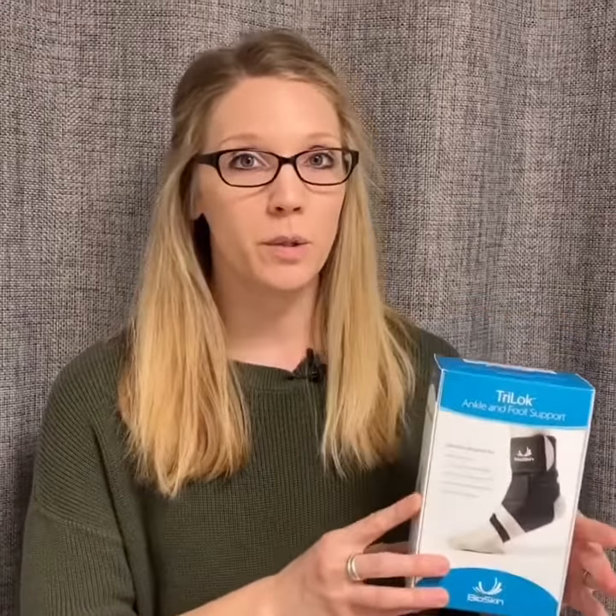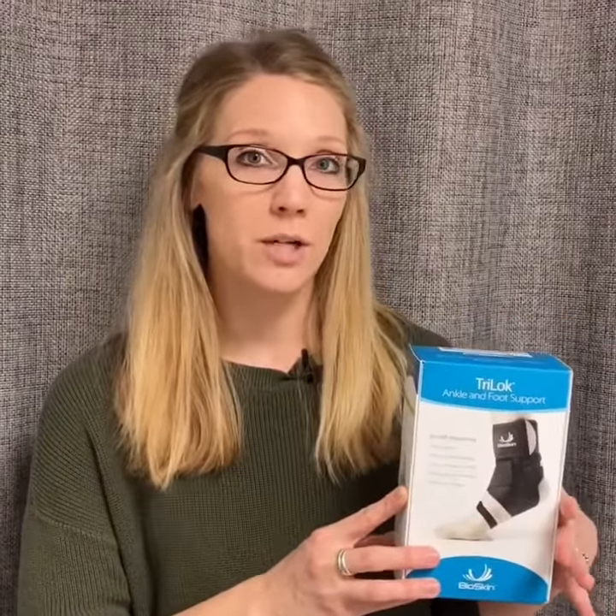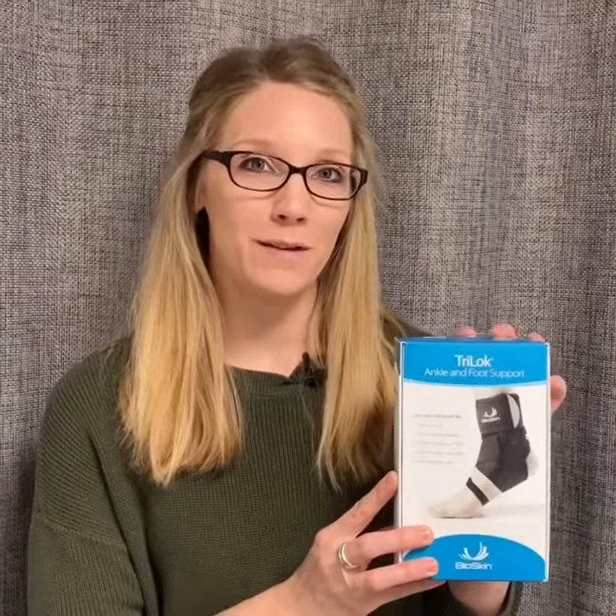They're very comfortable, they're very durable — a lot better than what you'll find over the counter. So that's what makes these Tri-Lock braces one of my favorite things.